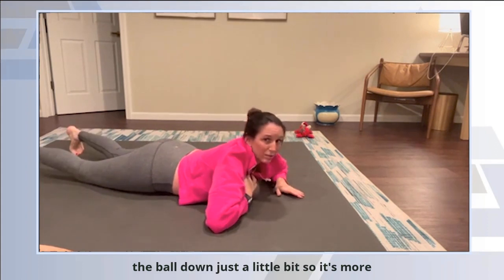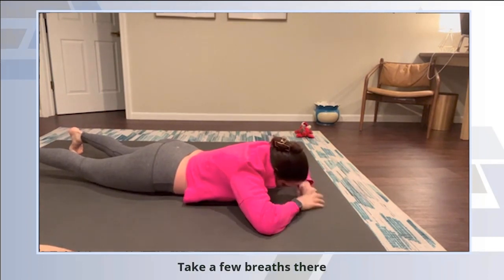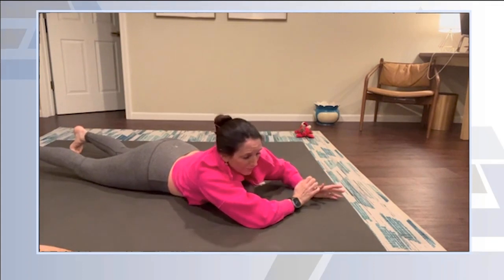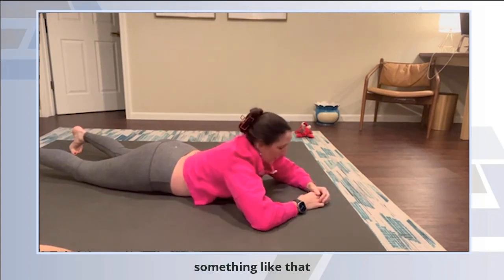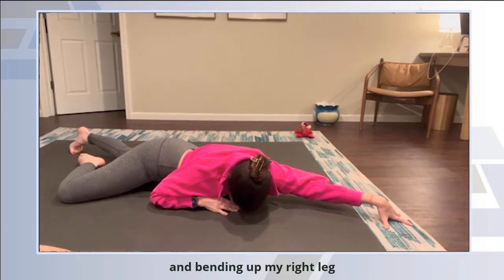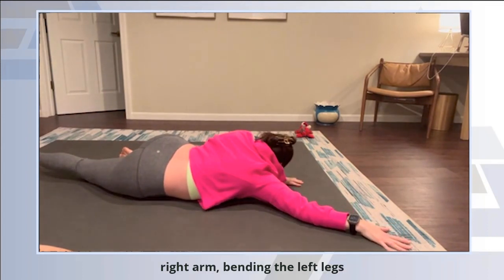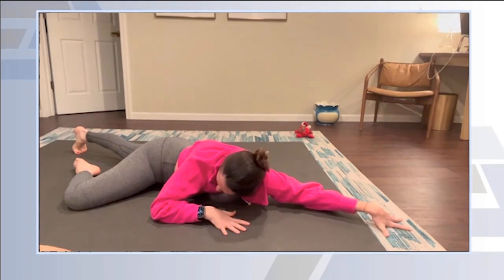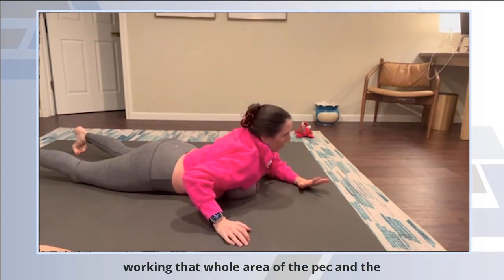Then I'm going to scoot the ball down just a little bit, so it's more lower than the collarbones. Same thing — take a few breaths there, shift side to side. It's kind of working its way now into your pecs. We tend to have really shortened pecs sometimes if we have a seated job. You can even try some crawling-type motion — really reaching out with my left arm and bending up my right leg, then switching, reaching with the right arm and bending the left leg. Scoot the ball around, find where the tightest spot is, and then shift side to side again, working that whole area of the pec and the sternum.